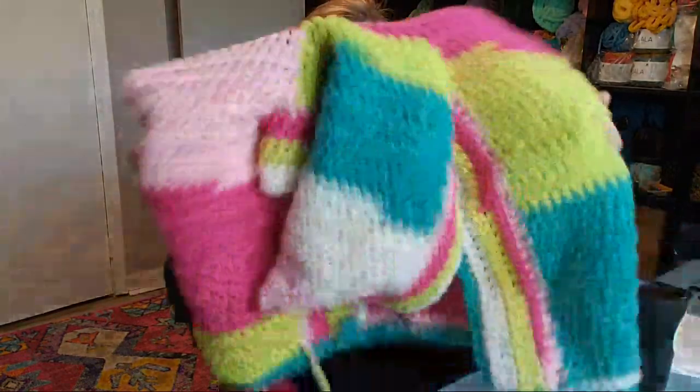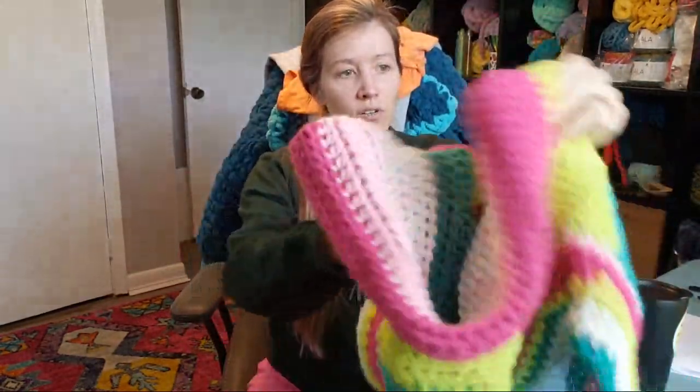I was going to give everybody some time to join in before I get started. This is part nine of the Dobby cardigan. In part eight I tried to start the sleeves and I realized that I did not sew up enough on the side seams to have space for my stitches — the openings were too wide. So I actually went back in and sewed up a little bit, and I did not do that on the other side yet.